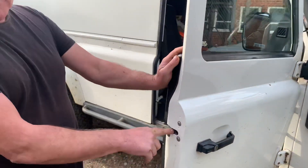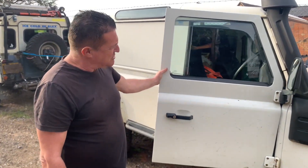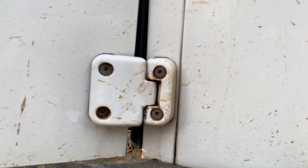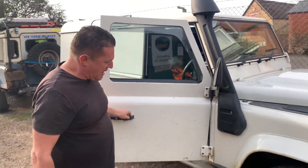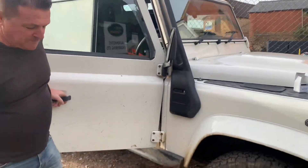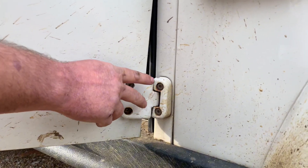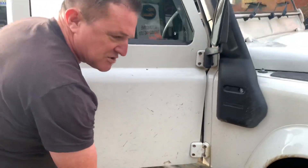If you ever do fit door catches, just use a genuine one - the Patron ones are no good. I thought we'd be fitting a door latch for his door problem, but it's not that. The problem is the bottom door hinge, which is just worn out. That's quite a common problem. I'll probably get Caden to have a go at changing that. Fortunately it looks like someone has fitted stainless steel bolts in there, which is a good thing.